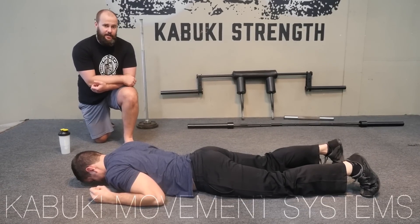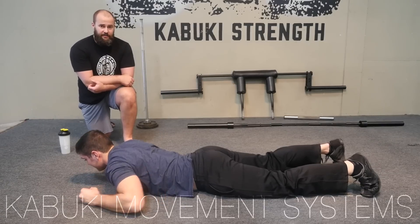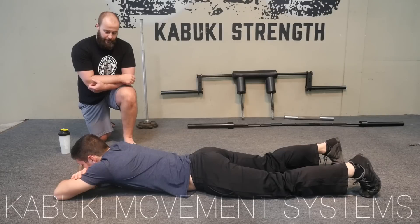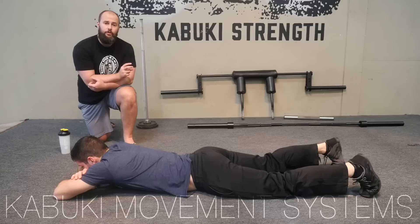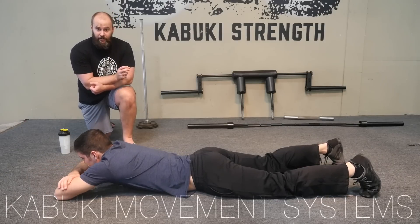Brandon and Brady back again with the Kabuki Strength Team, and today we are talking about planks — all things plank variations. We are going to start with the classical plank. We have already instructed Brady on some of the cueing, so we won't have to go incredibly in depth there, as most people are already going to be familiar with this, but we are going to talk to some of the nuances of the plank today.